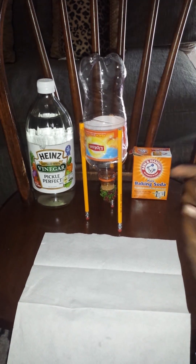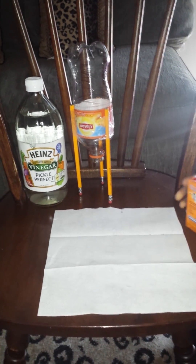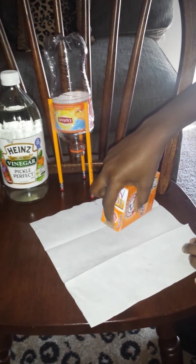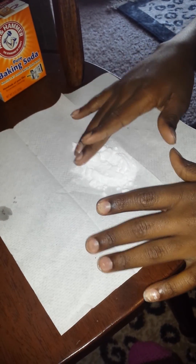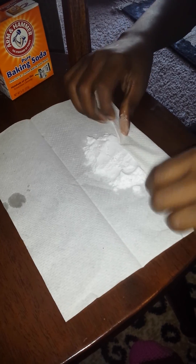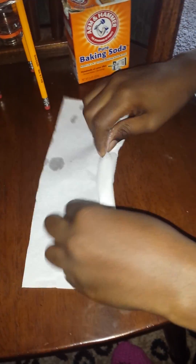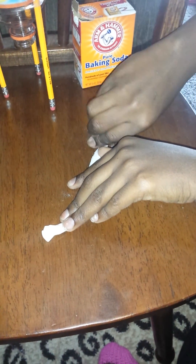First thing you are going to do is get a napkin and put the baking soda in the middle. Then spread it around only in the center. Then you are going to roll it up and tie the ends off so that nothing comes out.